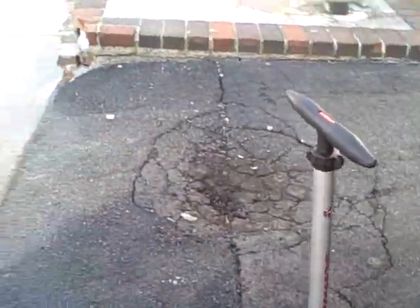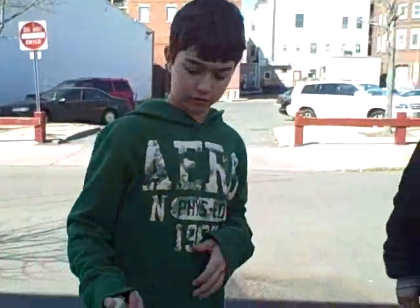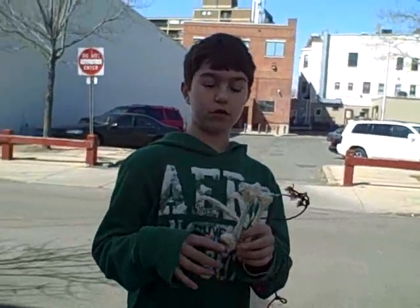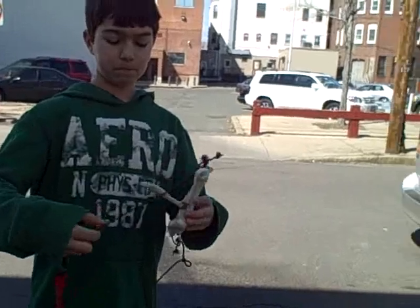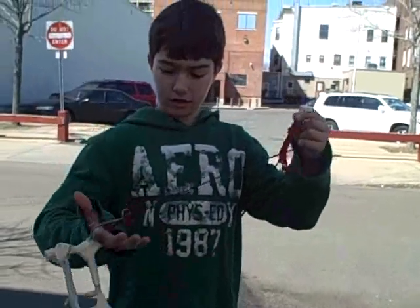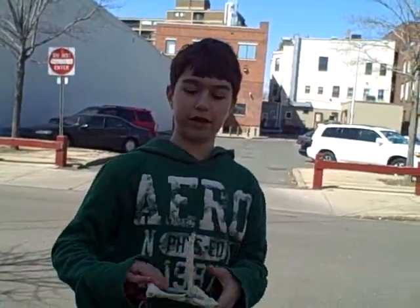We'll show you the wrist rocket slingshot first. First you need some broken pencils or pens, a lot of tape, some stretchy string of some sort, some cloth, and a metal coat hanger that you can bend.